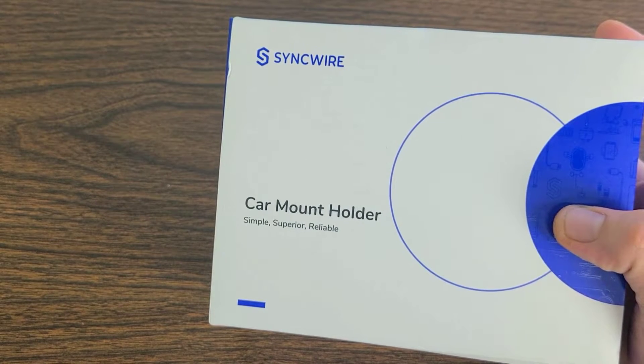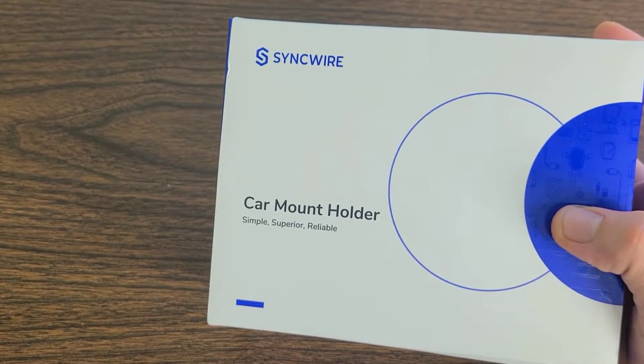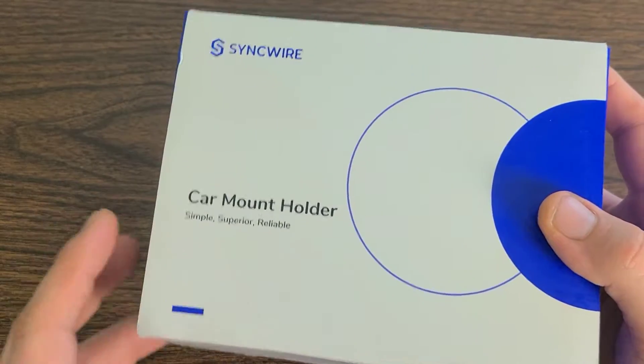Definitely feel free to leave me a comment down in the comment section below anytime and let me know what you guys think about today's video and what you guys think about today's product as well. Let's go ahead and open up the box and take a look at it and see exactly what we've got.